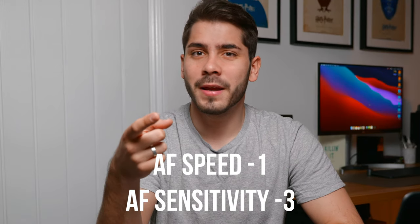By the way, I am filming this video with the AF on minus one for speed and minus three for sensitivity — so tell me how it looks. Quick disclaimer: all the shots were shot in auto white balance, most shots were shot in 25p apart from the running shots which are in 50p, and they're all shot in 4K 10-bit.